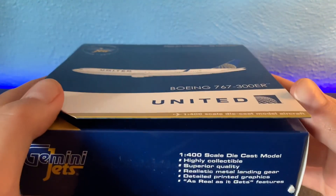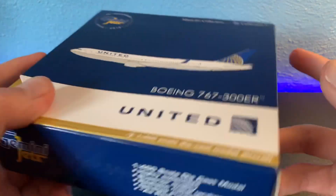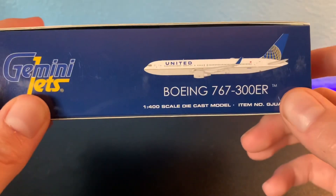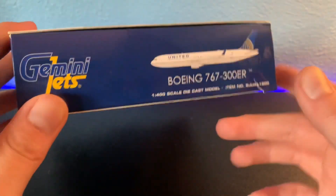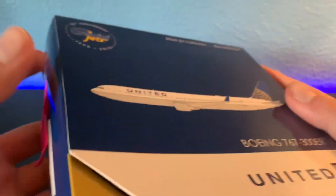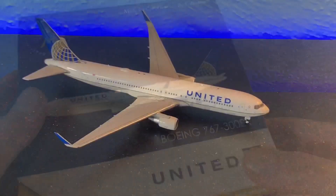Hey, what's up guys, German at Dristical7 back for another video. Today I have a highly anticipated unboxing for you. I've been waiting for this plane for so long and I'm so excited that it came in — it's the United Boeing 767-300ER. I love the 767 so I'm very excited about this unboxing.